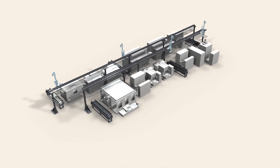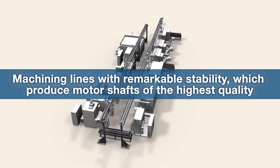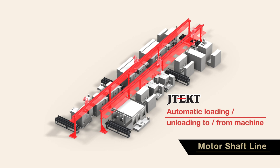JTEC offers machining lines with remarkable stability, which produce motor shafts of the highest quality. Let us introduce the innovative machining process. Work pieces brought to the material stocker are automatically loaded and unloaded through the gantry loader.